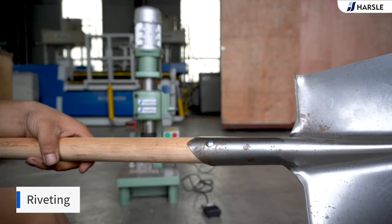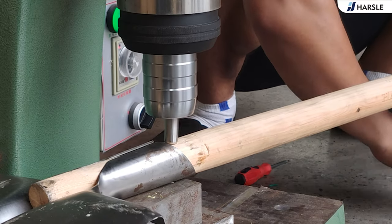Install the rivet. The machine starts riveting.